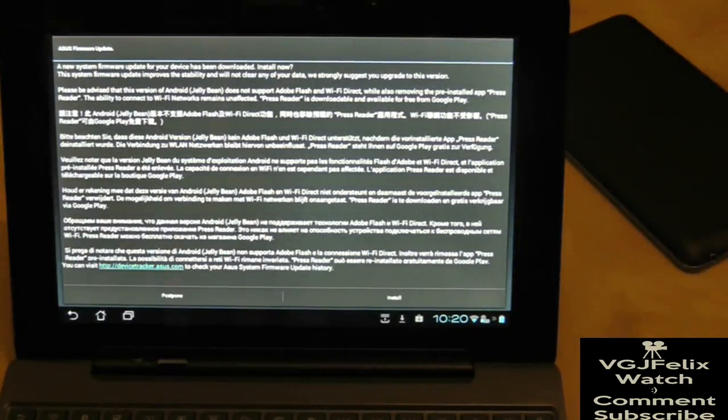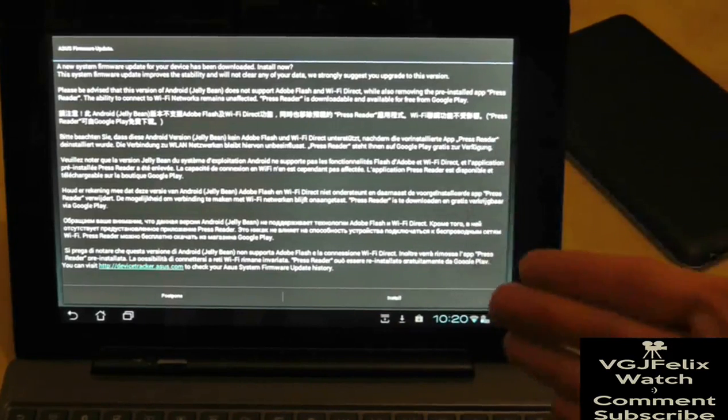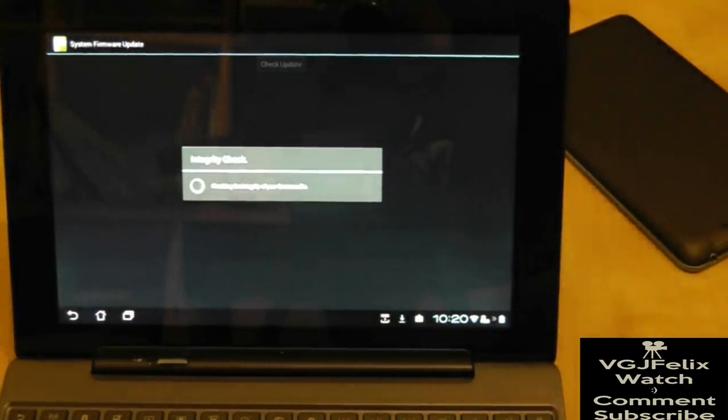It's saying that a new system firmware is ready to update. It's also advising that this version of Android will not support Adobe Flash or Wi-Fi Direct. Adobe Flash is something you can fix - no problem - and I'll show you how to do that. Wi-Fi Direct I've never used so I don't really know what that is. I'm going to press Install and let it do its stuff. It looks like it's doing its usual checks and installs, so I'll stop the camera now. If any errors come up I'll bring the camera rapidly back on.